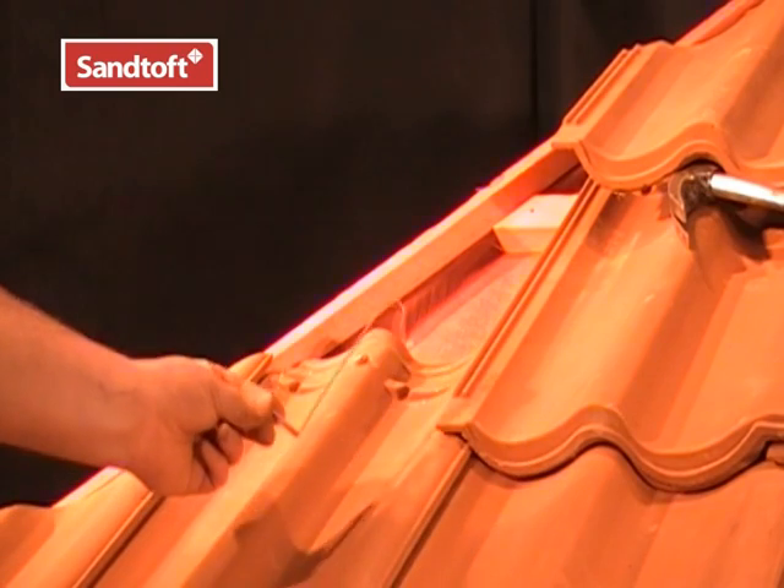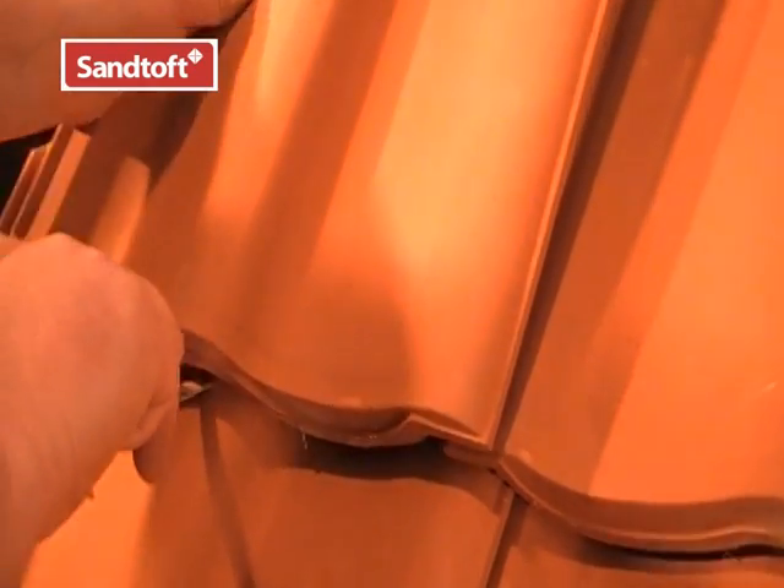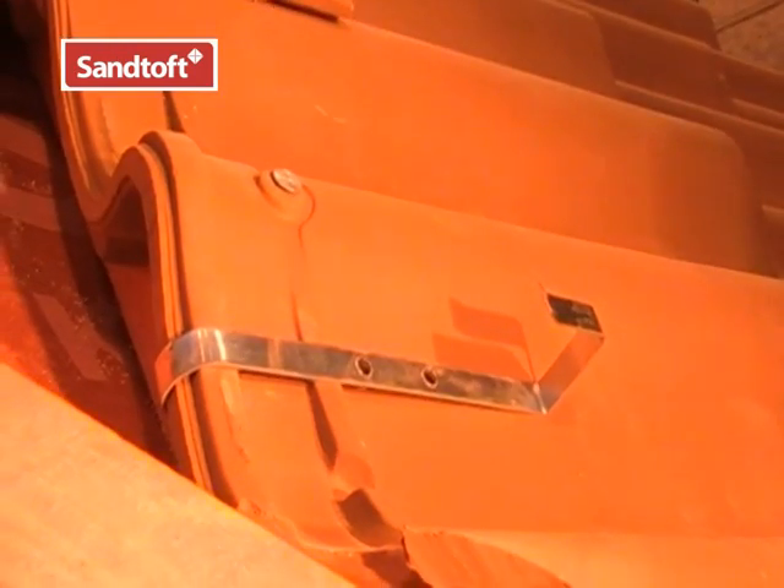Another way to use the hip clips is to bend and wrap the clip over the head of the tile below. First mark the position of the tail of the cut tile like so, then put the clip in place and bend it over the top of the tile.